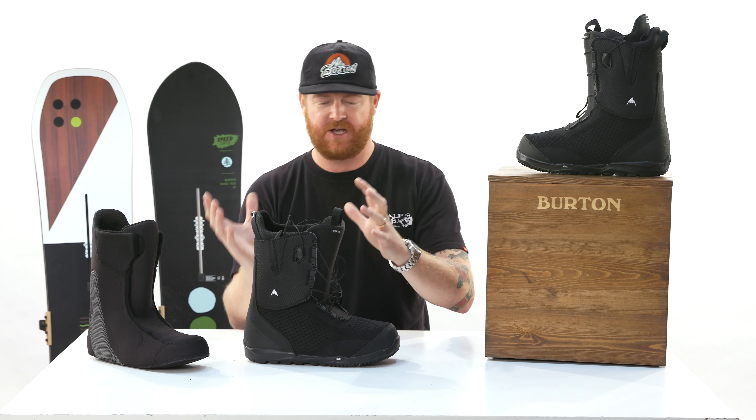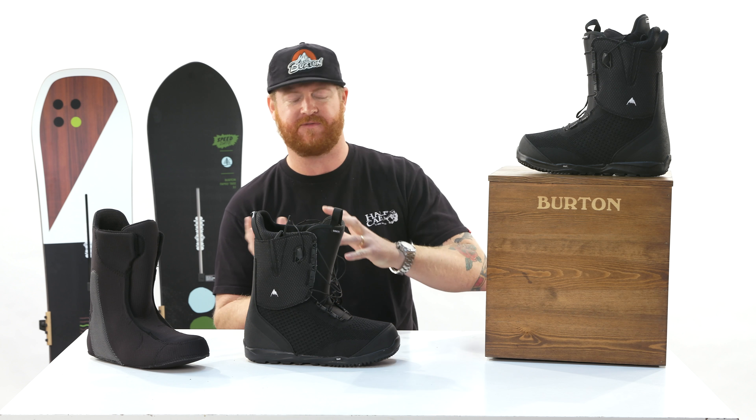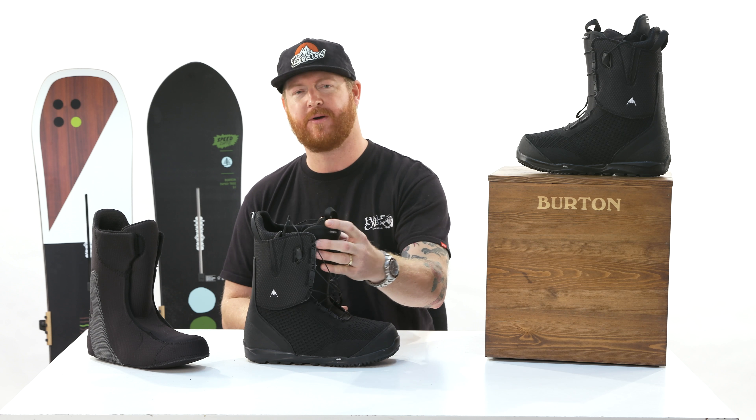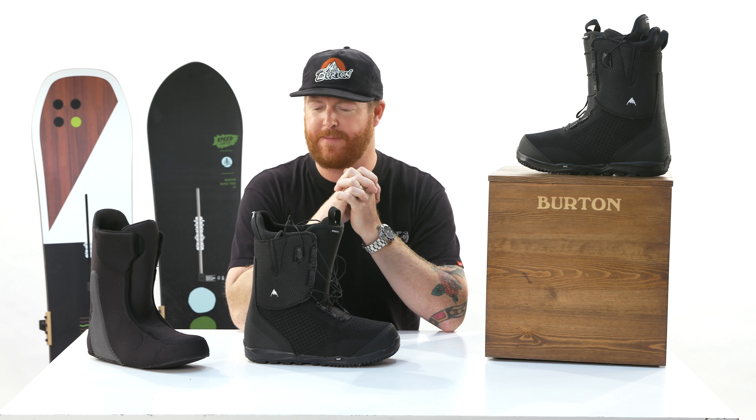It's comfortable right out of the box and it has a good amount of articulation, so it flexes nice over the top of the toe side edge. But it also has a power-up tongue, which gives a little bit of rebound.